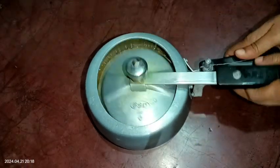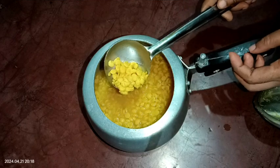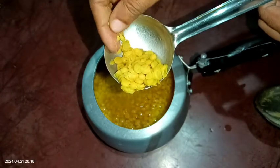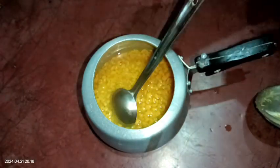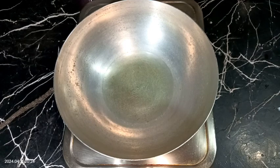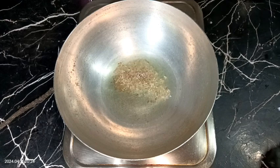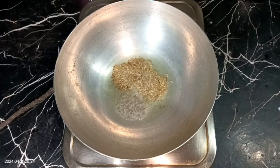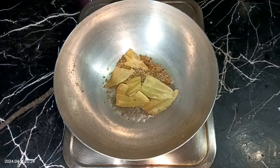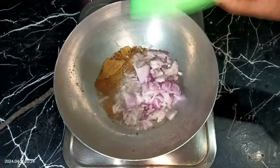Let's check the chickpea lentils — they are very nicely cooked, so let's keep them aside. Now I have taken a pan, turned the heat on, and added some cooking oil. After the oil heats well, I am adding half teaspoon of cumin seeds, half teaspoon of mustard seeds, and two to three bay leaves. Let all the spices crackle well, and after that add two medium-sized onions, finely chopped.